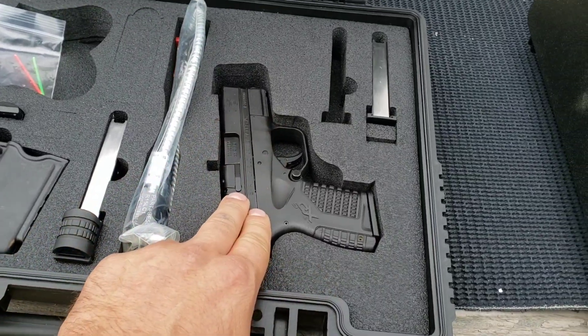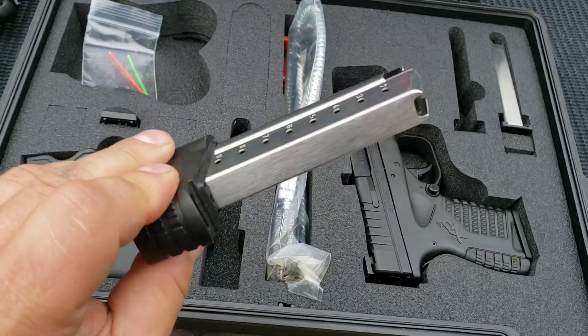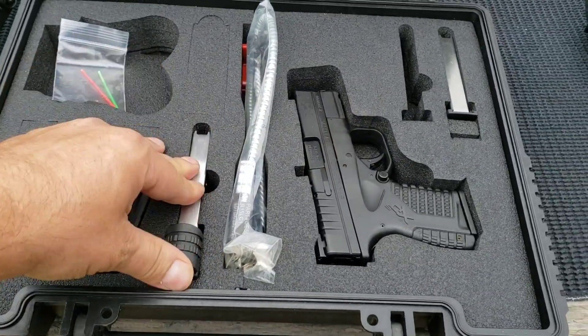It's a seven plus one capacity with the flush fit magazine, and then the extended magazine looks like it says nine — so nine plus one capacity with that.